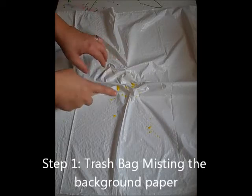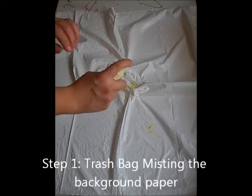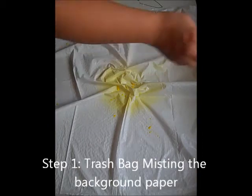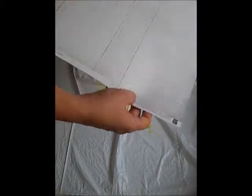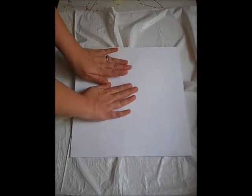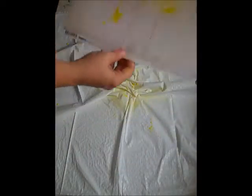I have my trash bag and I'm going to scrunch it up in the middle like I have done here. I have colorings and no-yulking and I'm just going to spritz a bit. I'm going to take my background paper and I'm going to turn it upside down, pat once. I just want it right there in the middle.